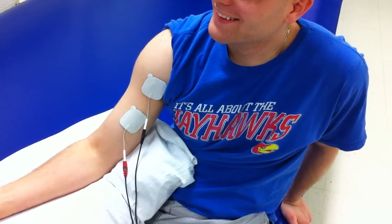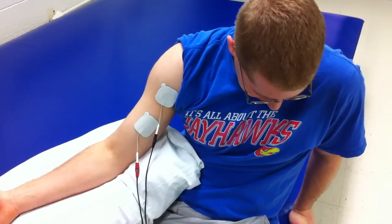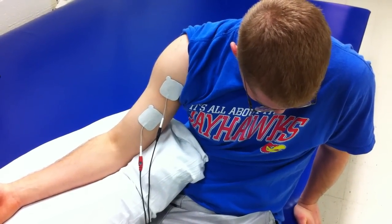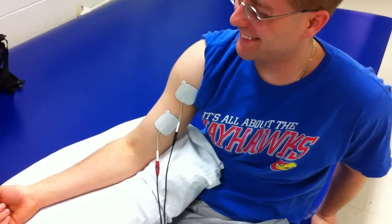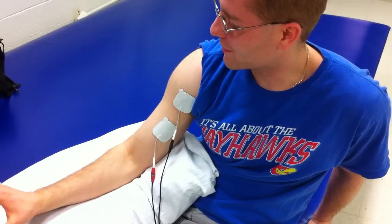We're still waiting 50 seconds. Talk about accommodation.